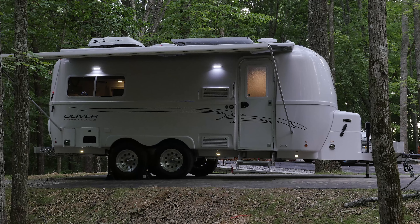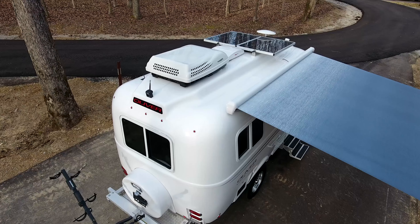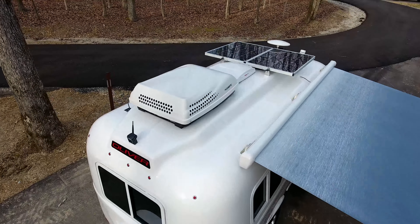ZAMP Solar Packages and Xantrex Inverter. When we originally designed the Oliver Travel Trailer, we wanted to make it practical for every camping style.